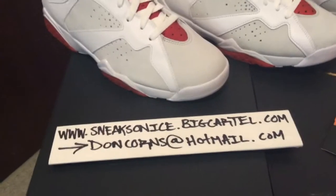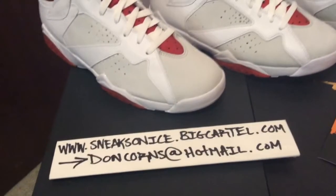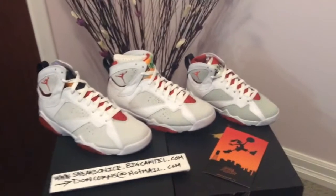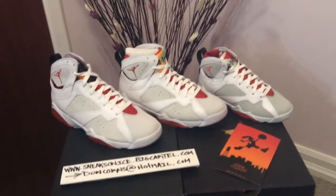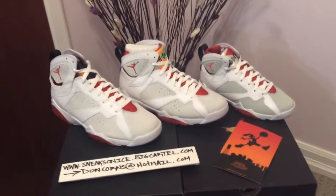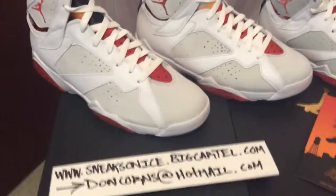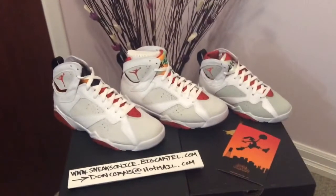They're available right now — I don't know how long they'll be up there, but you can check out the site at sneaksonice.bigcartel.com or hit me directly at my email donkhorns.mail.com. I've got a variety of sizes going up today, so if you see this video and want to cop a pair, check out the site. I've also got a lot of other cool stuff, old and new, so if you're not out for the Sevens today, maybe I've got something else you might like. Check out my YouTube page for more videos, more reviews and more new release videos in the future.